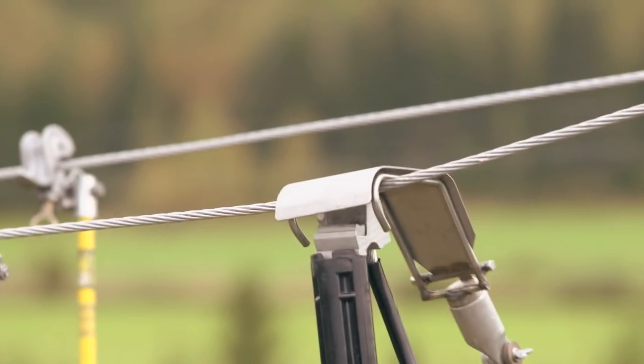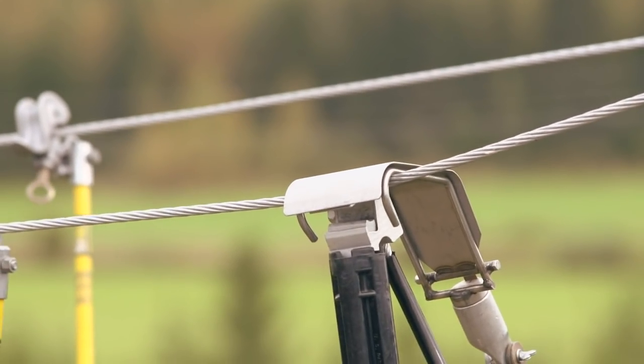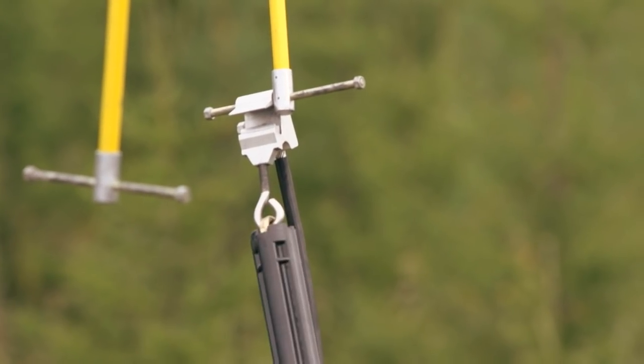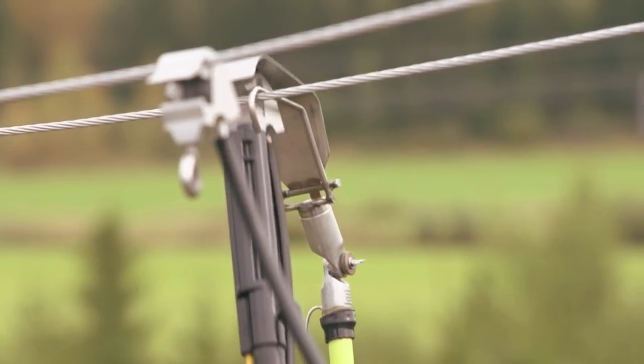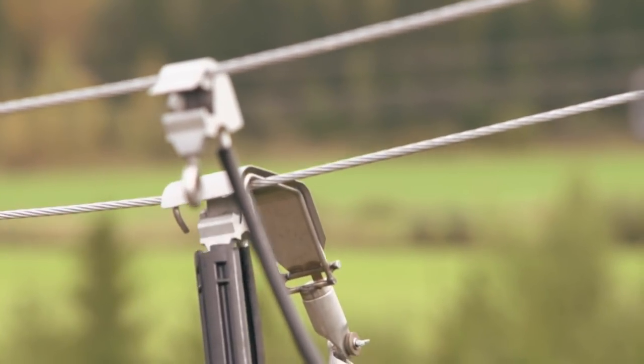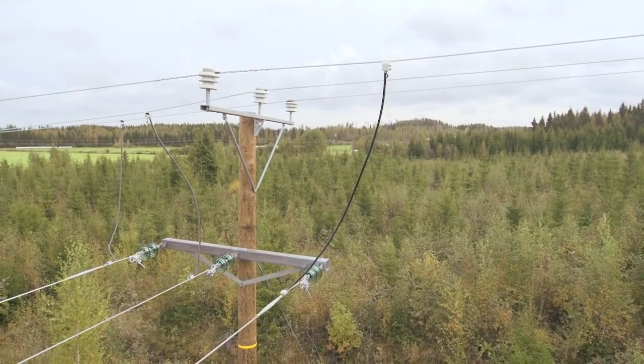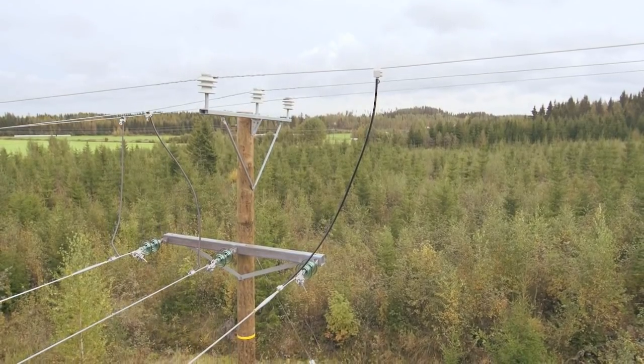Live line work provides the network operator with many kinds of savings and also improves the occupational safety of contractors and electricians while also increasing the efficiency of operations as a whole. High quality electricity and satisfied customers are the end results of properly conducted live line work.